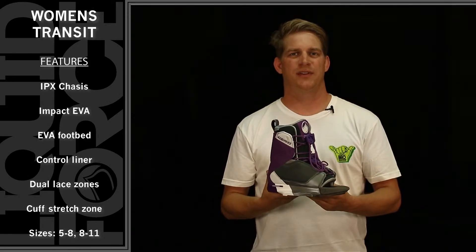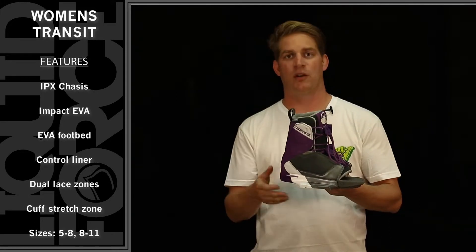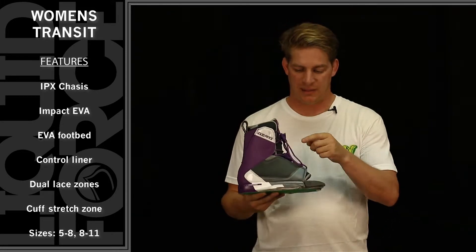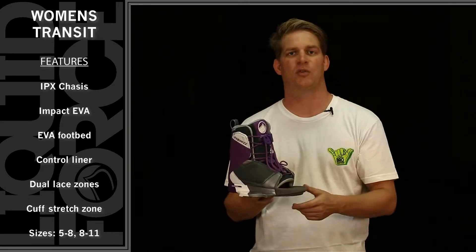Here is the 2015 Liquid Force Lady Transit Binding. The Lady Transit Binding this year comes in a gray, purple, and white colorway. It features a dual lace-on ankle harness, and also features a unique mesh on the lateral and medial quarter panels.